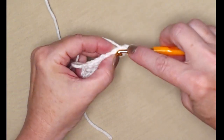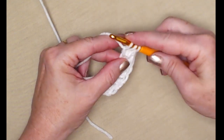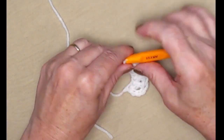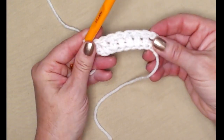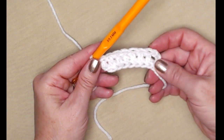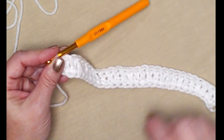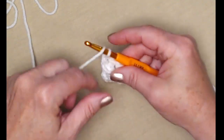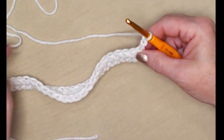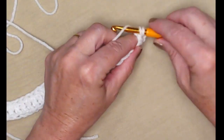Yarn over, go in that chain we made, pull up a loop, yarn over and go through the first loop, then finish the double crochet. You need 28 foundation double crochets. Once you have stitched your 28 foundation double crochets, chain three — the chain three counts as your first double crochet — and stitch one double crochet in the next two stitches.